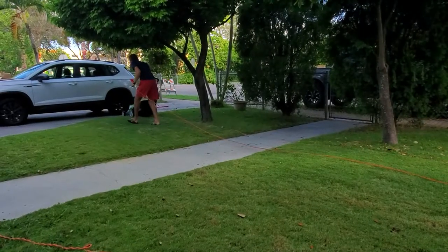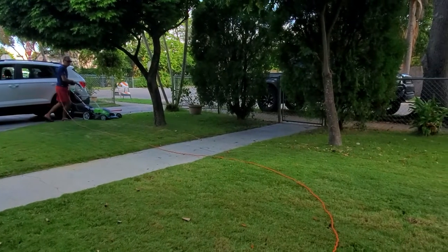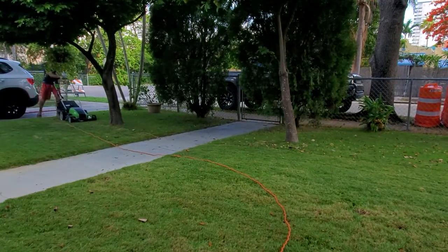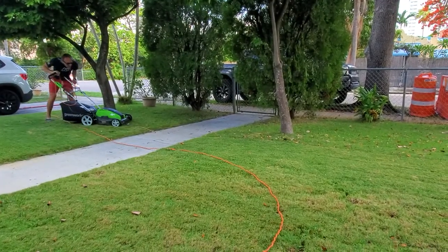To do the entire lawn in front and back of the property, I emptied about 4 or 5 bags of grass clippings. This mower does a really excellent job picking everything up. After you're done mowing the lawn you really don't have to do anything — all the leftovers are picked up.